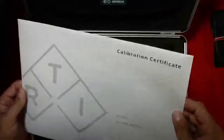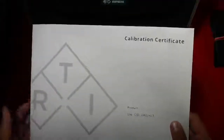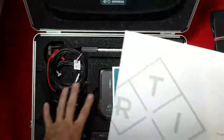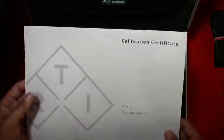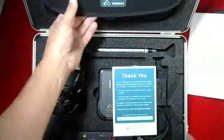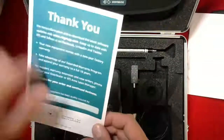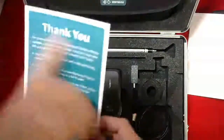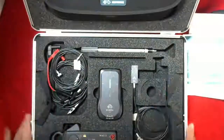First thing is the calibration certificate. This meter comes with a two-year calibration and hardware warranty. You can also extend this warranty for an additional two years every time you have it calibrated for an extra 20% of the calibration cost. And a nice thank you note that gives you more details about where to find information on your product.